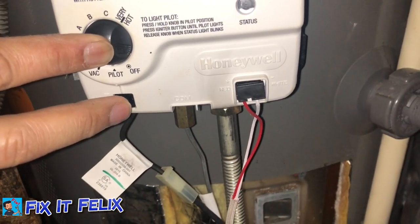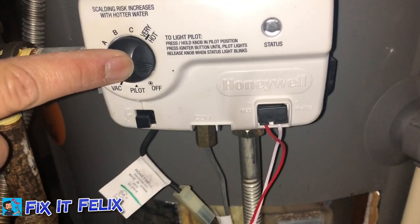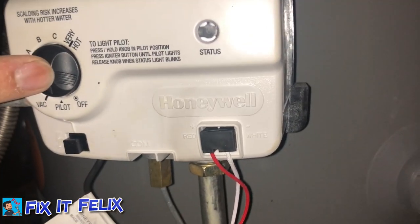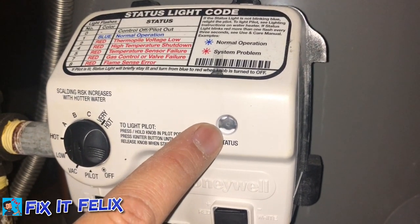What you have to do is press this button and then push this other button while keeping the first one pressed for about 15 seconds, because if you let go of it the fire is going to turn off. So you have to hold it until you see a light flashing here.